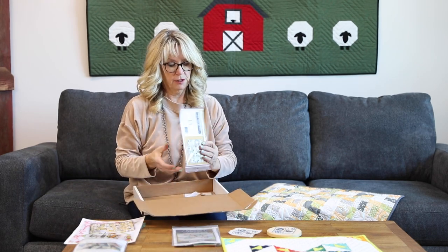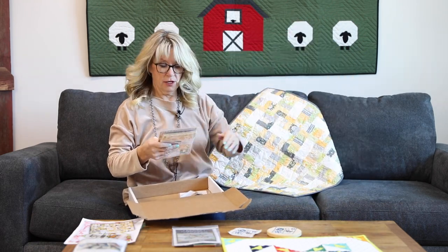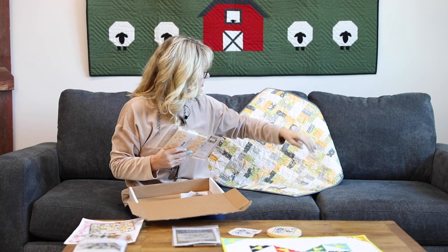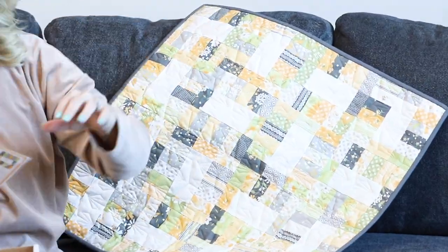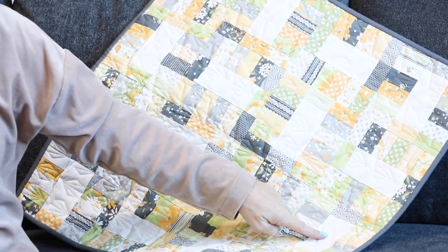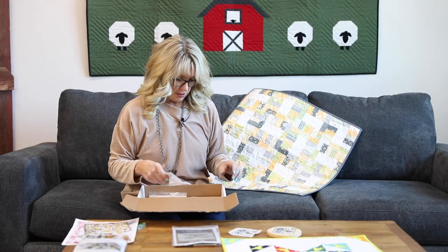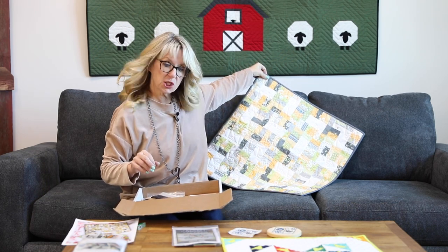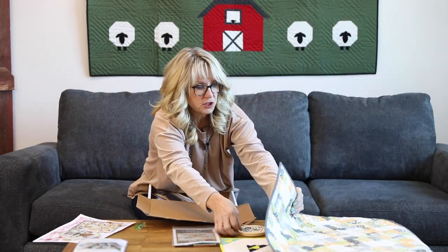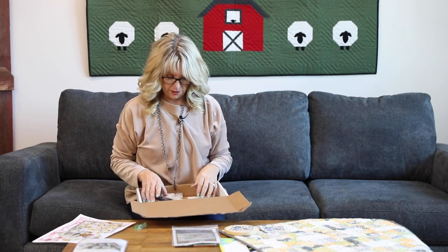And then this is a cute little charm pack pattern called Jelly Sticks and it is by Corey Yoder. I think you might have to add a little bit of background in there to finish that up, but how fun is that? Nice and springy, just in time for the daffodils to bloom. I could see a nice little bouquet of daffodils on the cupboard with that underneath it.